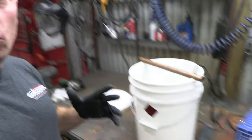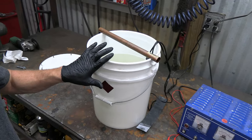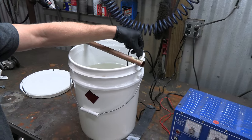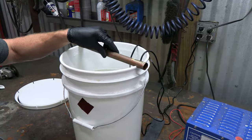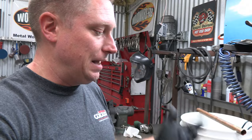So here we are — we've got our solution mixed up with our vinegar, water, and salt. It's agitated with our pump and heated with our aquarium heater. We've got our rectifier ready and a piece of copper to hang our part from. Now it's time to talk about the anode.